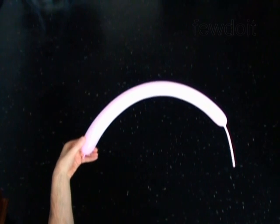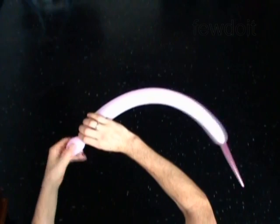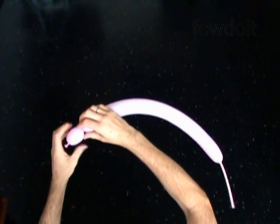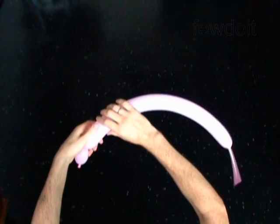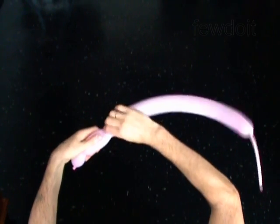The first bubble you twist to make the head. Twist the first 1 inch bubble. The next 5 bubbles you twist to make the arms. Twist the second 3 inch bubble.